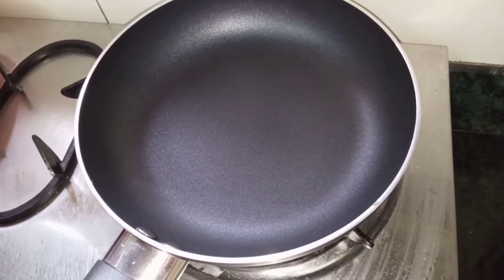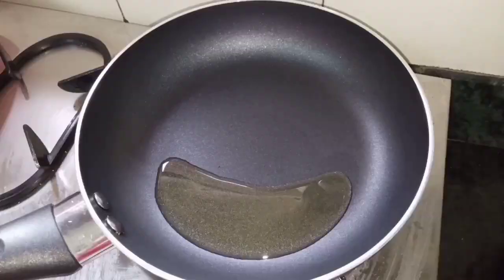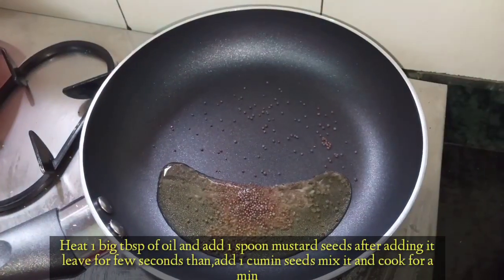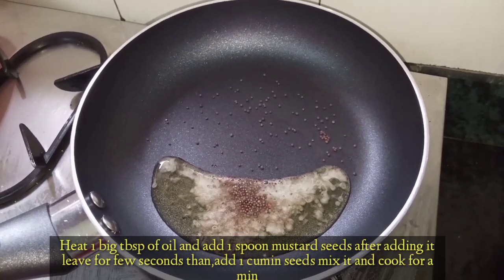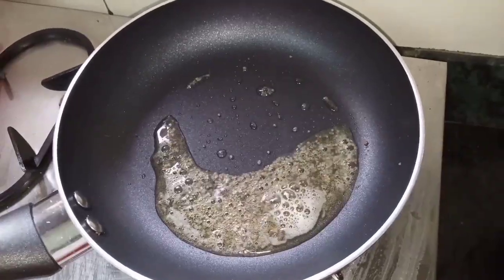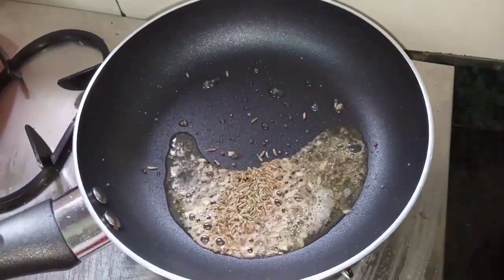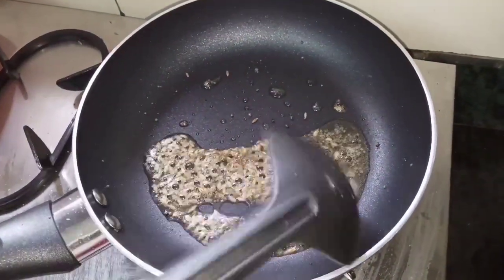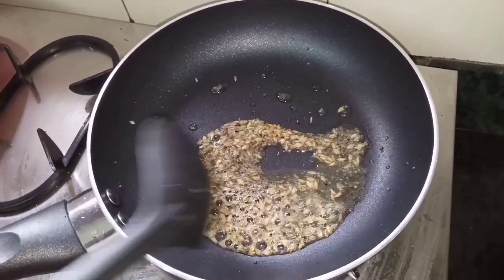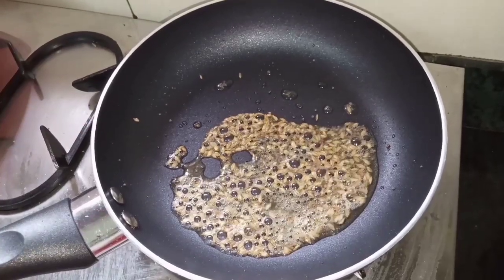Now in the second step, I will put the pan on the heat and add 1 large spoon of oil. We will wait a little while the oil heats up. The oil is now ready and getting to a golden temperature.